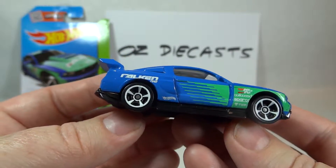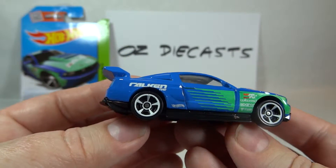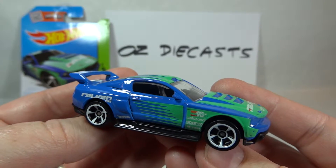So very nice. Thanks for watching, stay tuned for all the latest Oz Diecast reviews. Have a cool car day. See you next time.